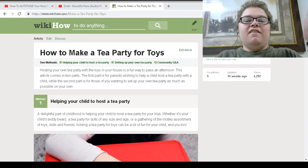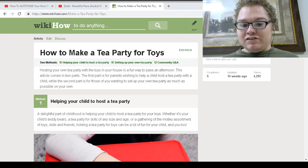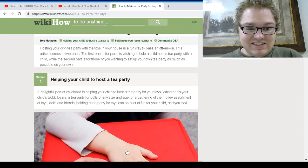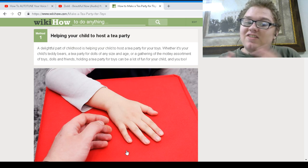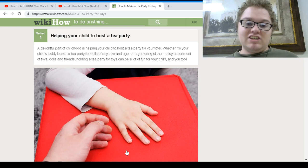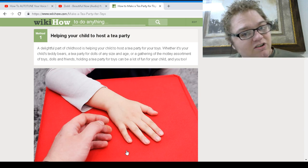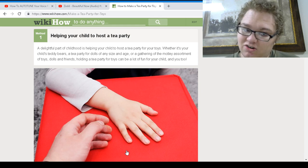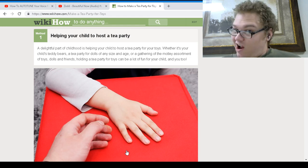Welcome back to another fabulous Wednesday video. We'll be doing some random WikiHows. Today we're going to learn how to make a tea party for toys. There's a WikiHow on just about everything. So it's about helping your child host a tea party — a delightful childhood activity. Whether it's your child's teddy bear or dolls of all sizes, or a gathering of assorted toys and friends, holding a tea party for toys can be a lot of fun for your child. And you too.